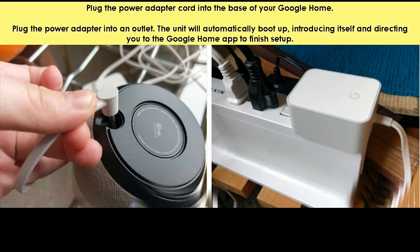Plug the power adapter cord into the base of your Google Home. Plug the power adapter into an outlet. The unit will automatically boot up, introducing itself and directing you to the Google Home app to finish setup.